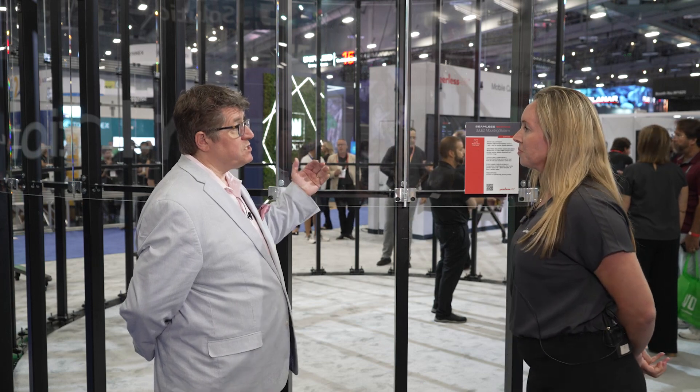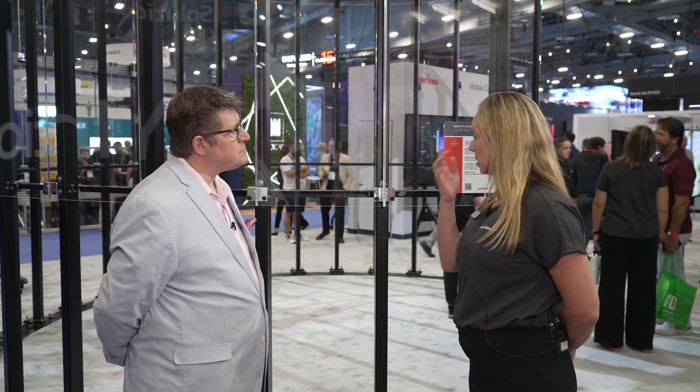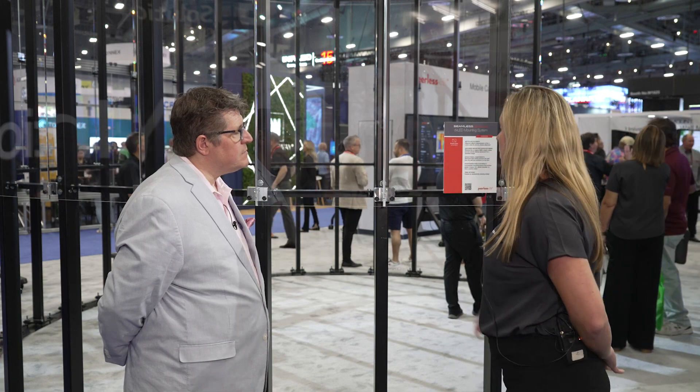Talk about this display we're sitting in front of here, because this is different than what you've normally done on your booth. Typically these would be DirectView LED walls, but today you're just showing the infrastructure. We're showing perspex on the infrastructure because we really wanted to show what's behind the system — the curved structure — using a bespoke seamless DV LED mounting system. We really want to be able to show customers the adjustment behind it, the precision alignment that can be achieved on a curved wall. We have a lot of history in the DV LED infrastructure space and wanted to make sure people understood our mounting capabilities — what's behind the displays at the front is very important.